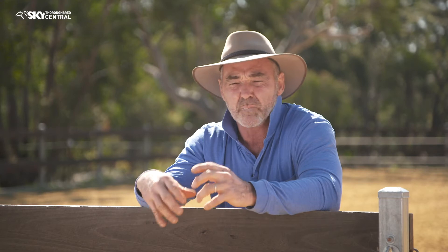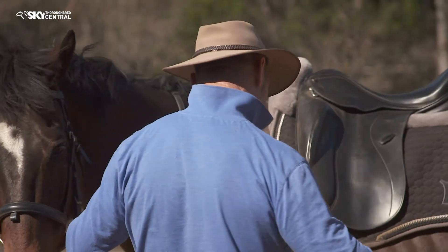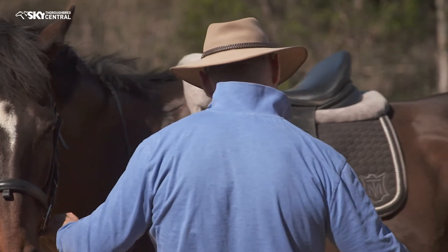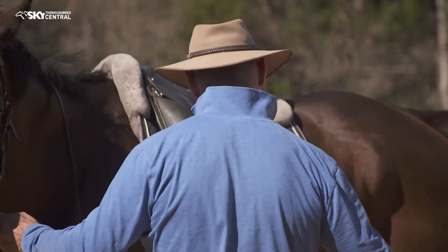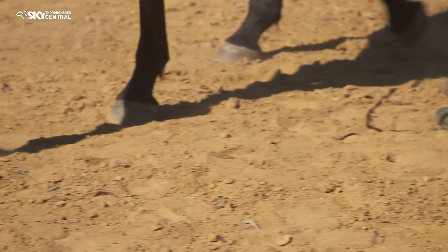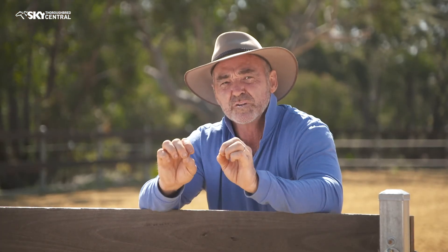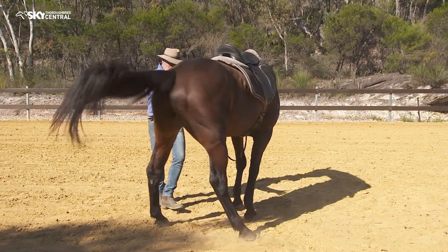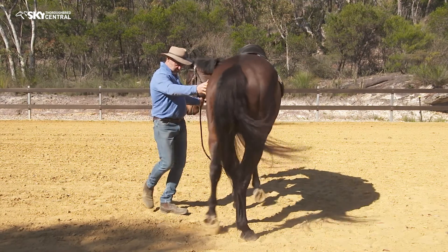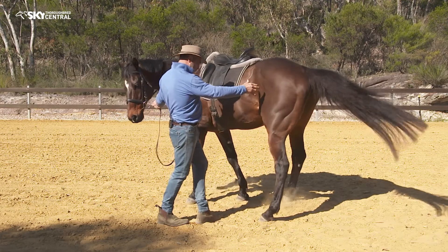Then I might ask him to move his hindquarters off to the left or right, or ask him to move his shoulders, and then move on to putting the bit in his mouth and getting the correct response. I need to make sure he understands that when he feels light pressure on the bars of his mouth, he needs to respond either left or right. A lot of racehorses don't get that sort of technical detail in the way the bit is handled in a racing or training situation.